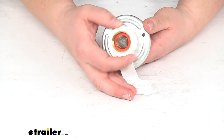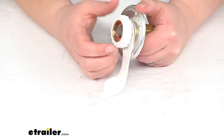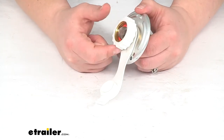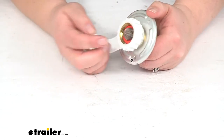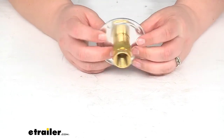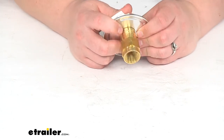The inlet also has a free-spinning handle to let us get attached to our water connection without any issues, so we can turn that to thread everything on in place. It does have a strainer already in there so we don't have to worry about anything getting into the inlet.